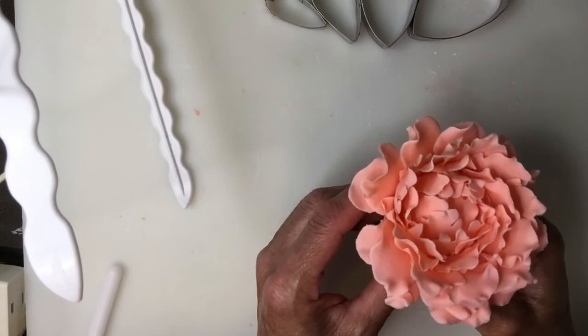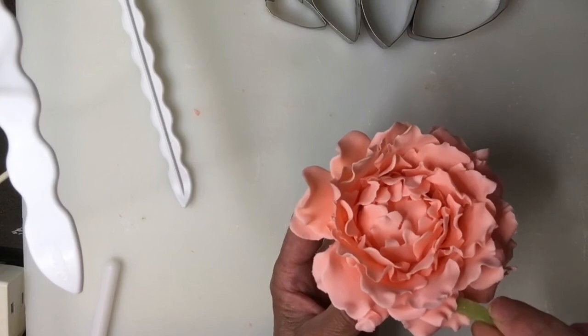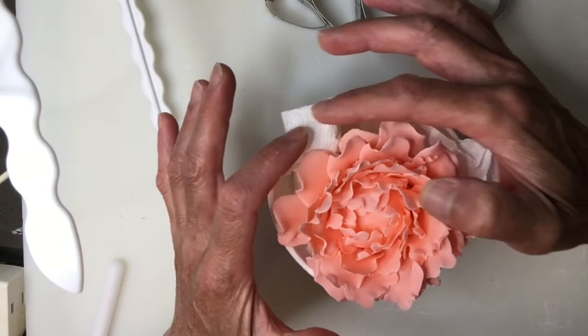It has been drying for about 10 minutes and it still needs to dry a little bit more, but the petals are not collapsing between each other. If they are, you could put a piece of foam here and there. This one doesn't need anything so I am just going to place it in this cup and let it continue drying and let these petals on the back fall naturally.